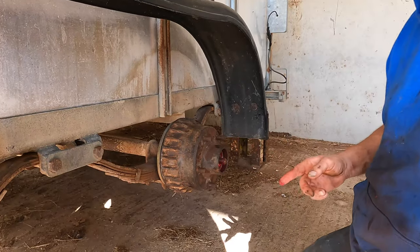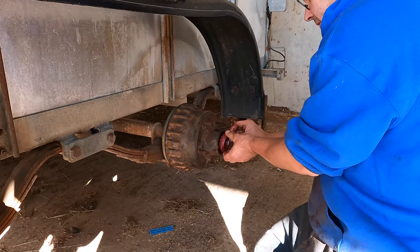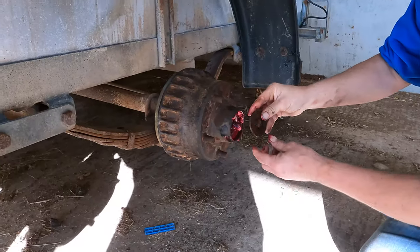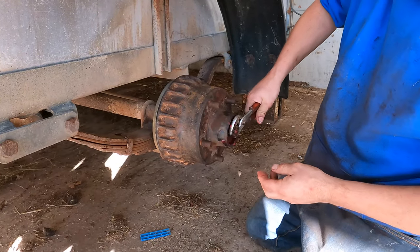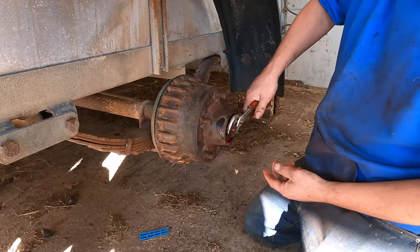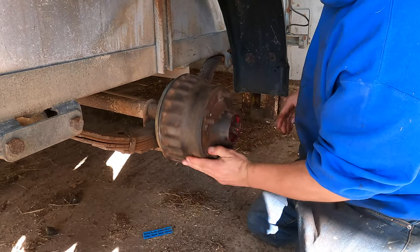Adam's already adjusted the brakes up, which is good. Washer, castle nut — with no split pins yet, I'll get some new ones. I'm just going to nip it up roughly. That runs pretty smooth.